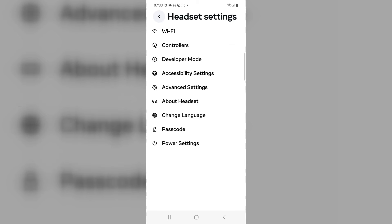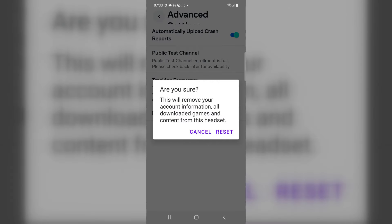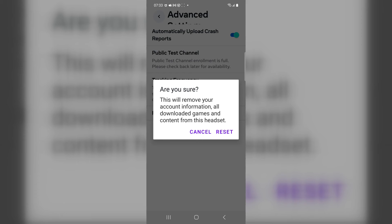Click on that, go to advanced settings. Now you're going to hit factory reset. You need to be sure before you hit reset — make sure this is what you want to do. If you don't, hit cancel. But if you're sure you want to factory reset, hit that button and it will start the process on the headset.